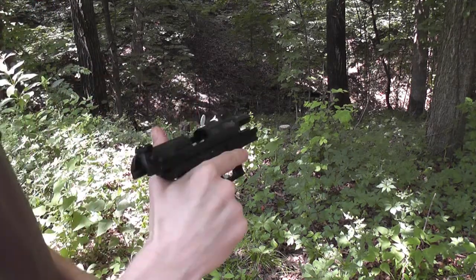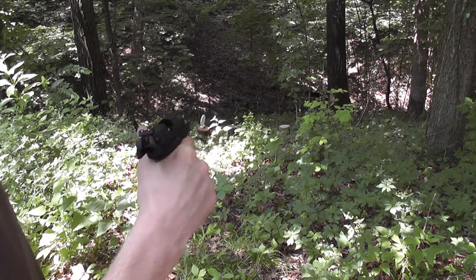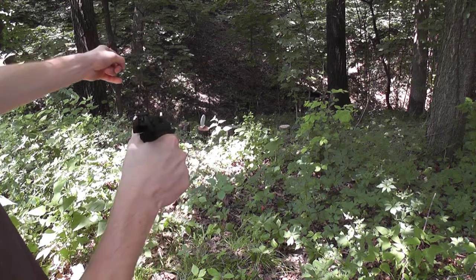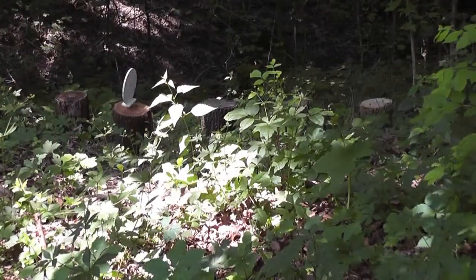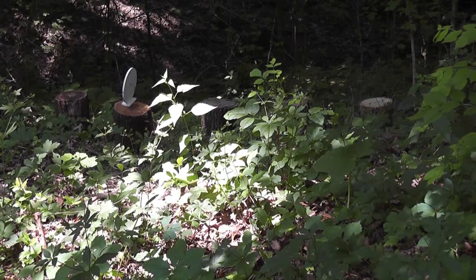Alright, I had some issues with the gun — probably ammo related. It seemed like they just weren't firing. Maybe bad primers or something, I'm not sure. But the targets were definitely fun. That one you see there that's still standing didn't quite get knocked over — I guess it just got turned. I must have hit it on the side, but other than that, they definitely fall with the .22.